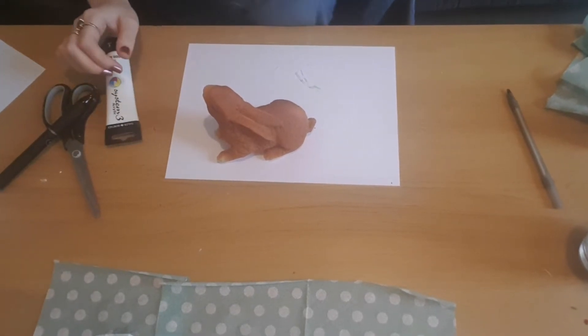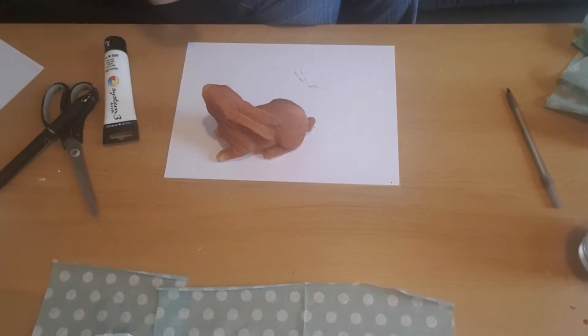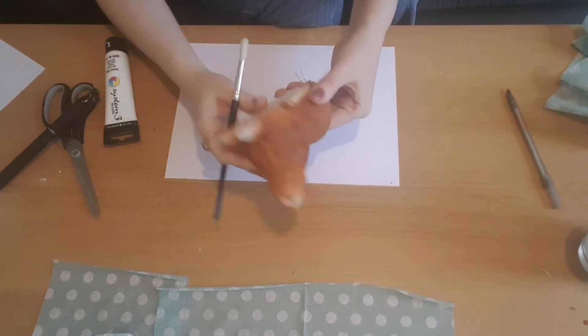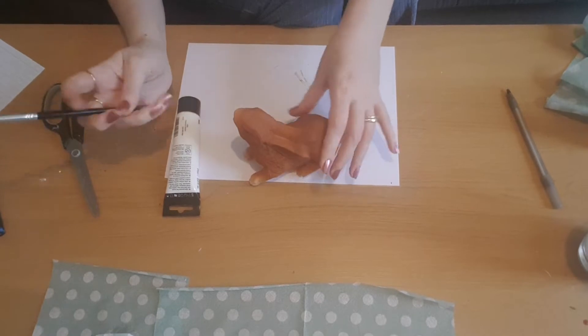While the eggs are drying I'm going to paint the rabbit. Like I said, I used a quite stiff brush and did two coats, taking my time to work all the way around, letting it dry between coats.